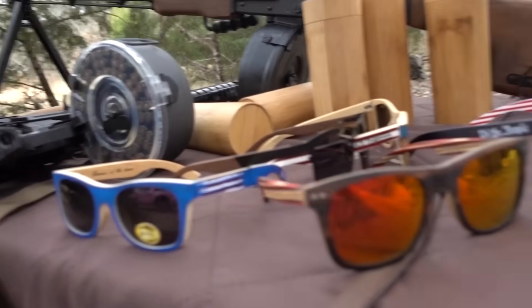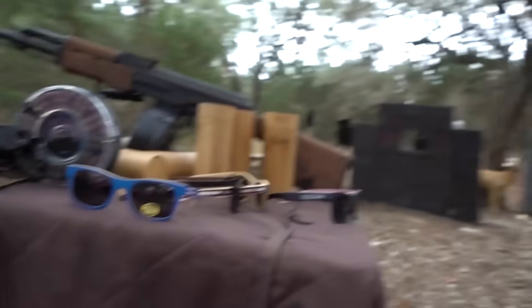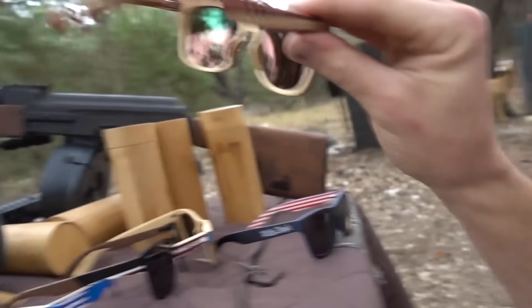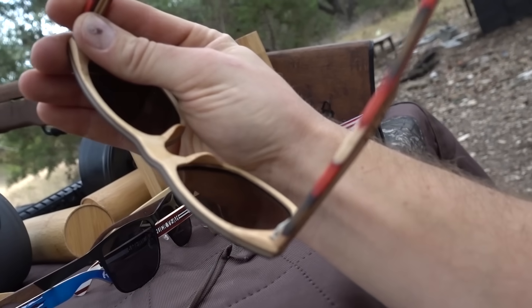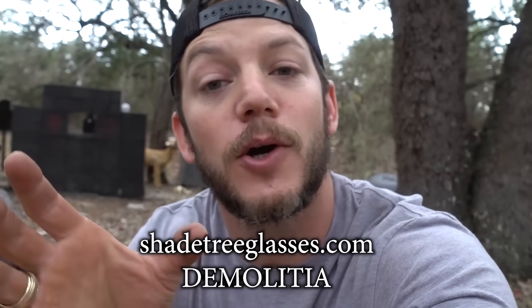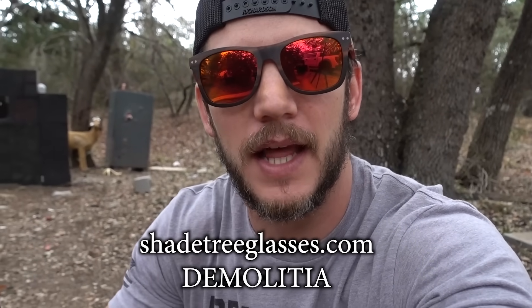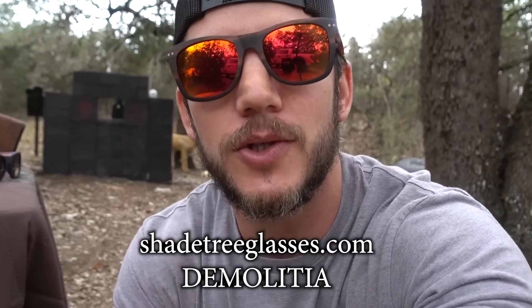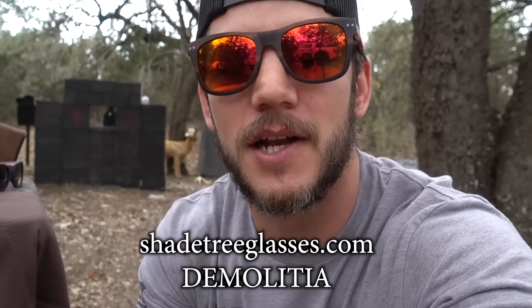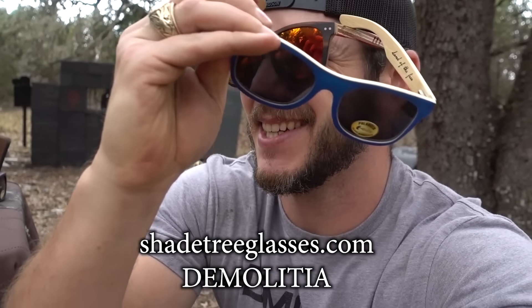Before we get started, I want to give a big shout out to Shade Tree Glasses — they are the sunglasses I wear pretty much exclusively now. They've been a huge supporter of Demolition Ranch and Off the Ranch for a long time, and I greatly appreciate that. They have awesome products — they use a mix of real wood, some titanium frame glasses too. They love America, which you can't hate on. Go to ShadeTreeGlasses.com — if you buy a non-American pair and you'd like an American or police pair, use the code DEMOLITIA and it's 50% off.